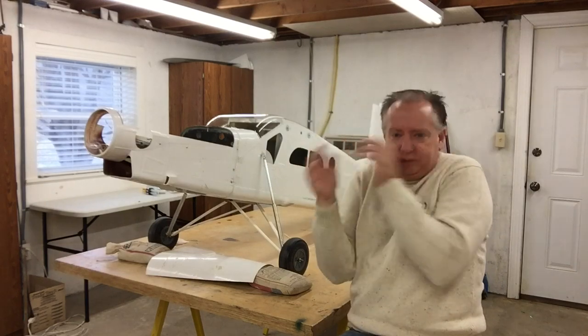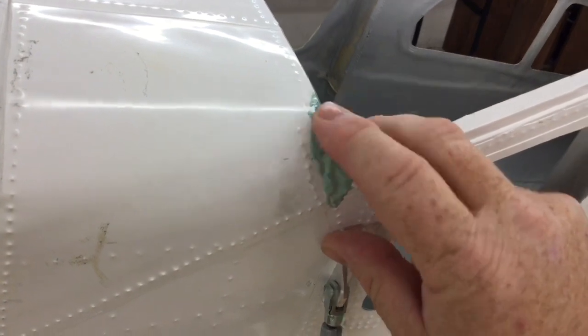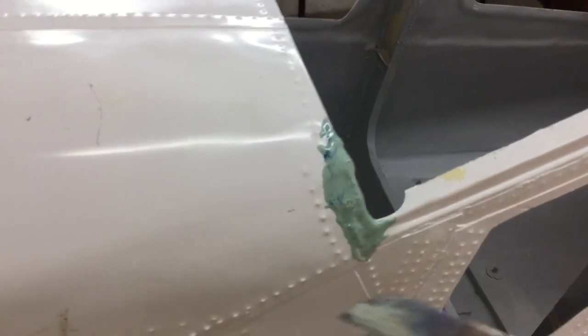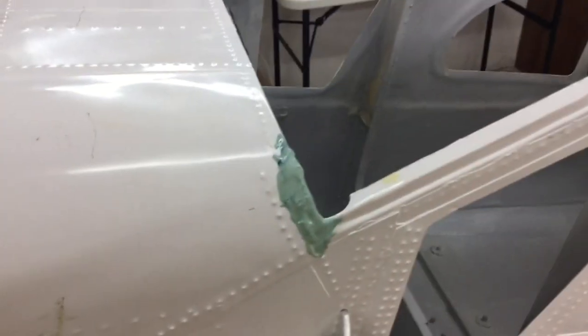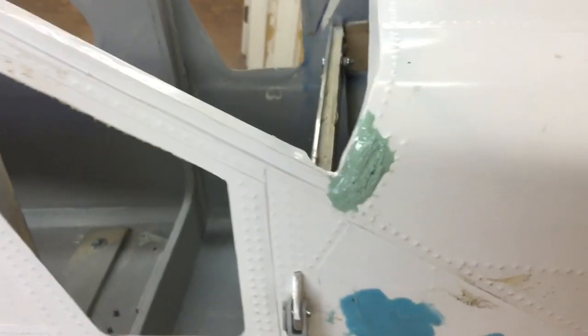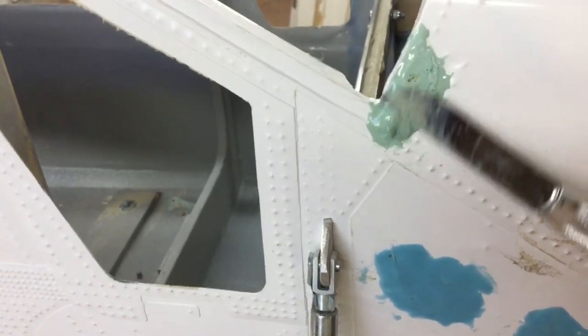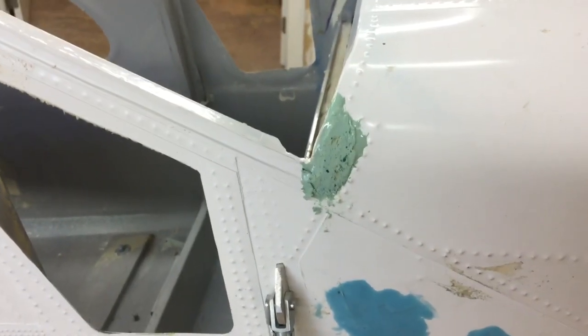Here's something about bondo some guys don't know: if you keep checking on it as it's setting up, it becomes kind of rubbery. You'll be able to take an exacto knife — you can tell this one's already got some bondo on it — and carve it when it gets to a jelly state. Carve all that down and it'll take a lot of time away from having to sand it. You can just carve it like a piece of Play-Doh, just keep carving it down.